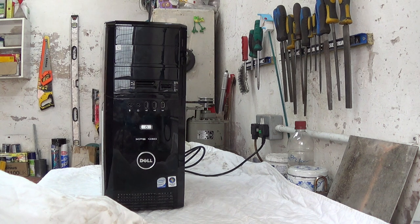Welcome to Hacksby Shed. Today for a change, we're going to do a bit of computer engineering — at least a repair — on my old Dell XPS430 tower.